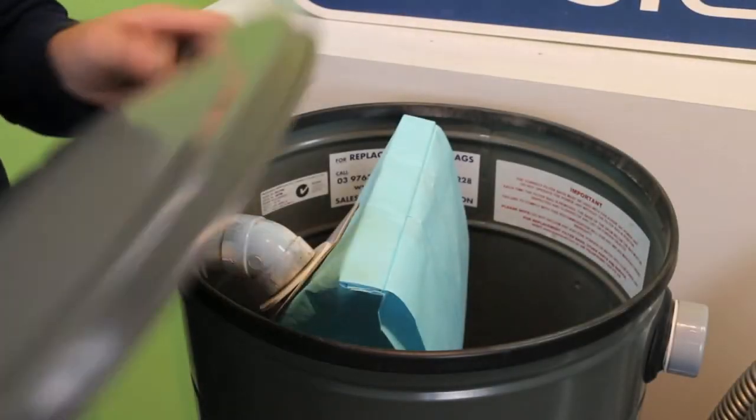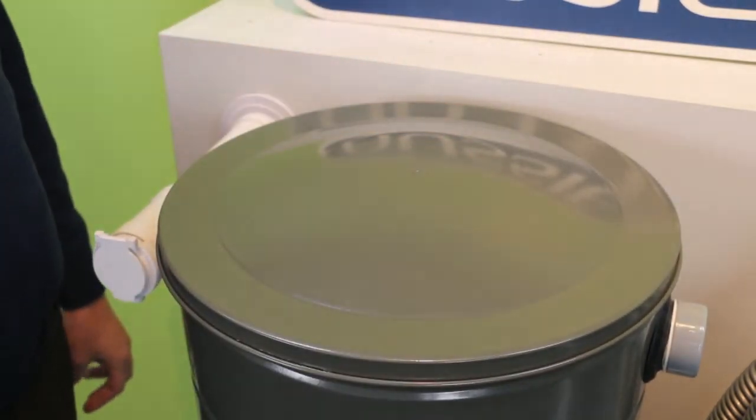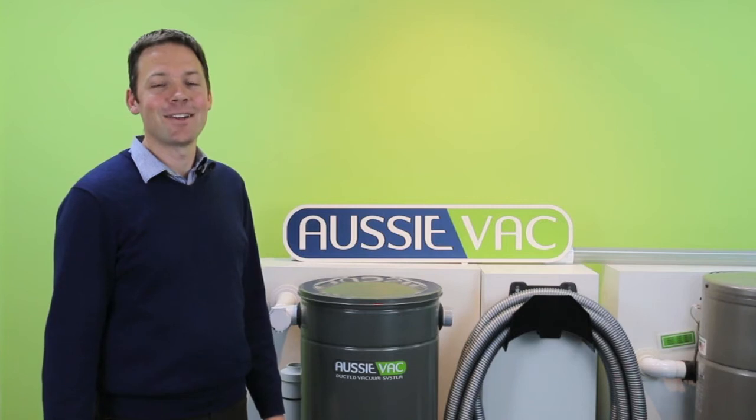Finally, put the lid back on your drum and you're right to go. Thanks for watching our video on how to change a ducted vacuum bag.